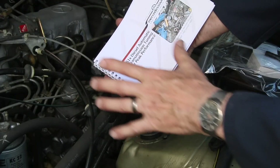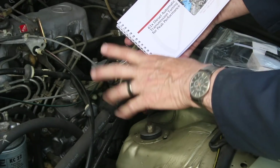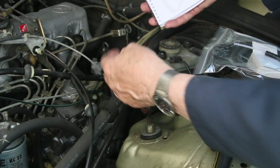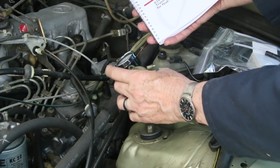You can't believe how sophisticated some of these systems are on these old diesels. In order to get the transmission to shift smoothly, remember a diesel does not produce vacuum naturally like a gas engine, so the vacuum has to be produced with a pump and then it has to have this funny valve to get it to act like a gas engine.